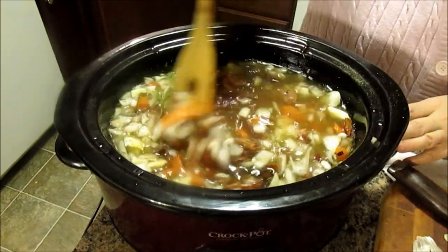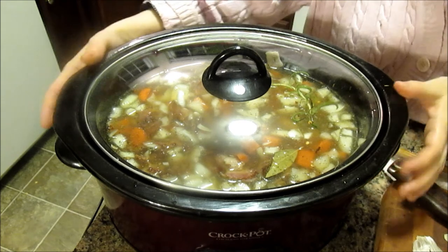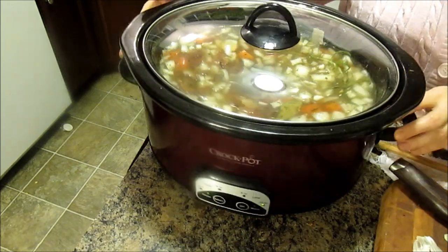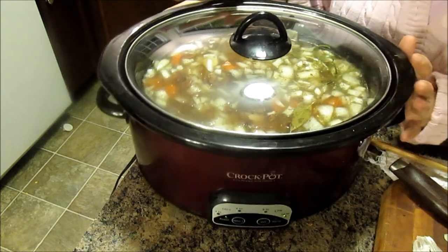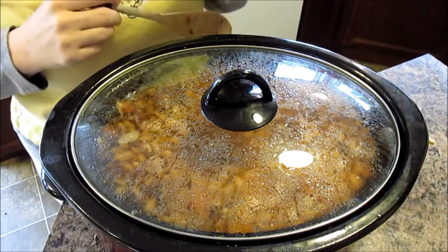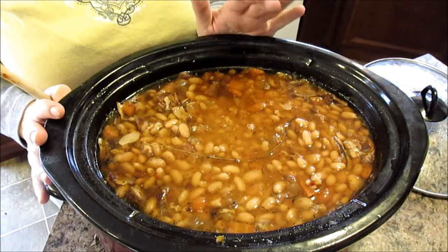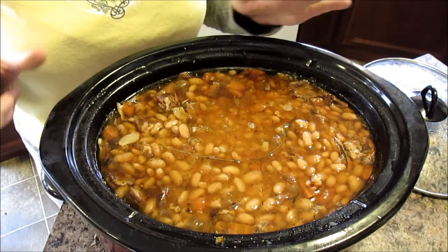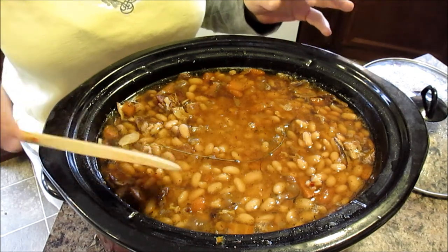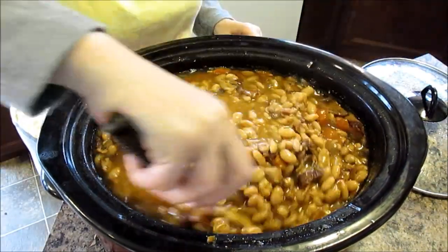Stir it up — it already looks beautiful. You're going to mash it up and it's going to get thick. Put the lid on it and cook it on low for ten to twelve hours or on high for six to eight hours. This is going to cook all night and dinner is basically done for tomorrow. When I first got up in the morning, this did need about two cups of extra water — the beans soak it in. So if you notice your crock pot looks like it's full of beans that need more water, add some. I added about two cups. Now I'm going to take out the bay leaf, stir it up — it looks amazing and smells really nice too.